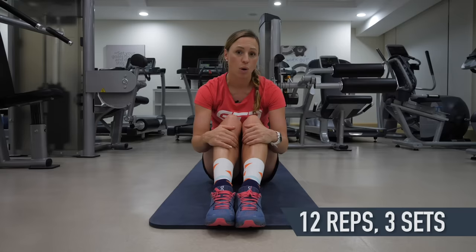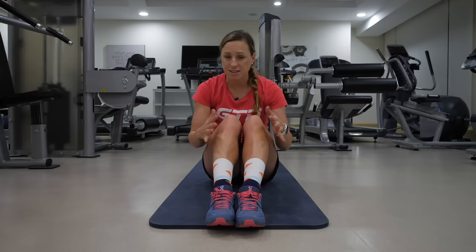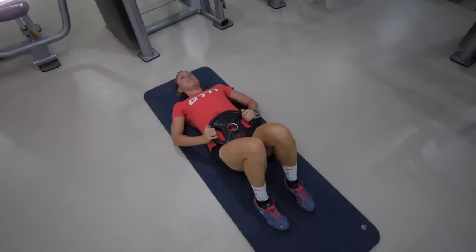If you find this really easy there are quite a few progressions. First, if you have access to a weight, you could add a big weight plate — the kind you'd have on the end of a bench press — and hold that across your stomach. This just adds extra weight and is going to make your glutes work harder.